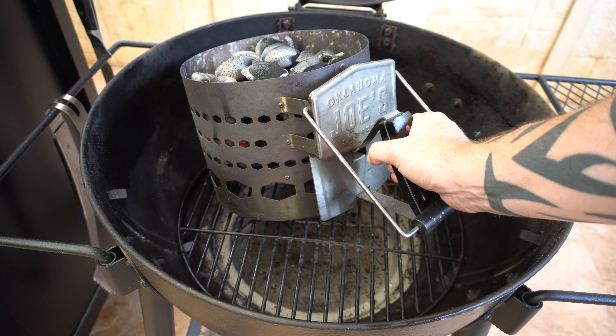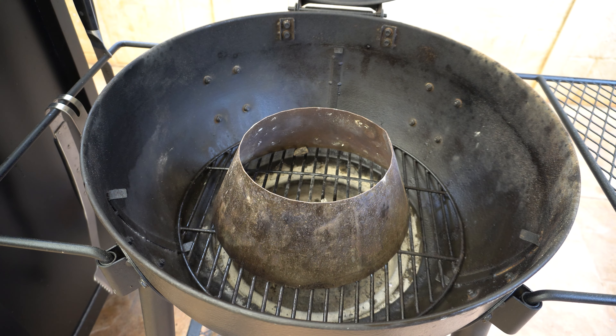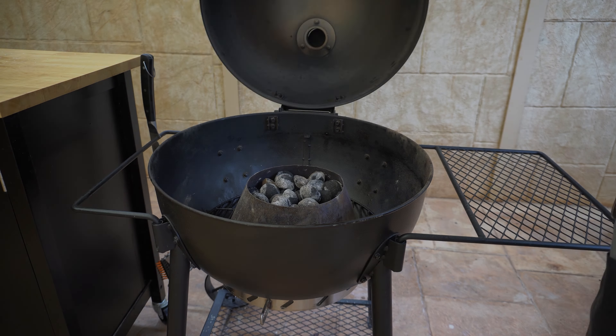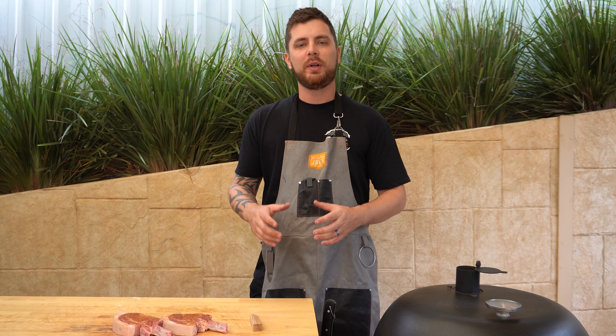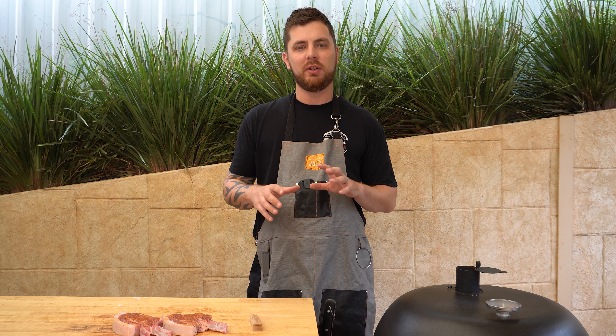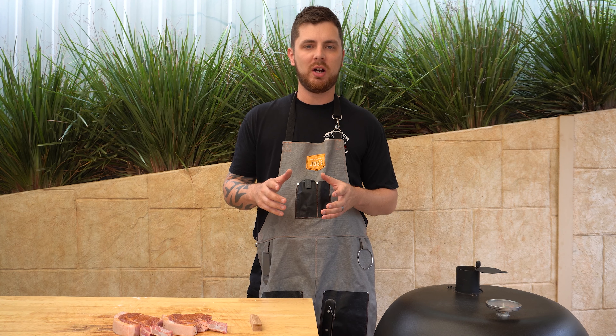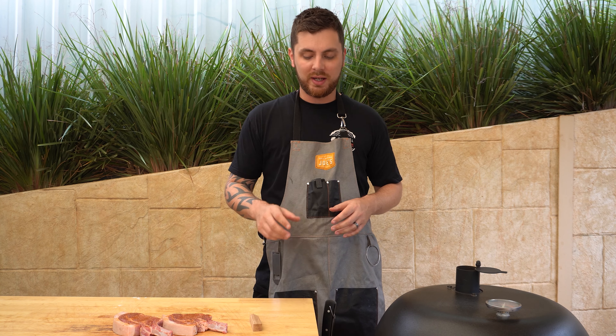We can take them out for a moment. For this cook, we're going to be using our kettle crown. We'll place that in the center of our charcoal grate and get these briquettes in. Then we can shut our lid and make sure our top and bottom vents are wide open. So we're going to wait until this barbecue gets up to our cooking temperature, which for this cook is going to be around the 450 to 500 Fahrenheit or 230 to 260 degrees Celsius mark. It won't take long to get there.